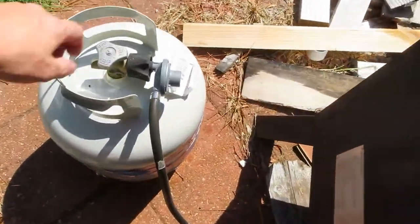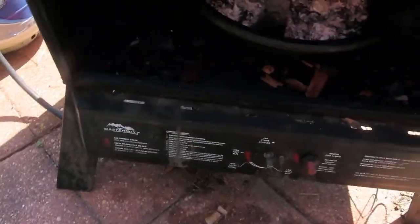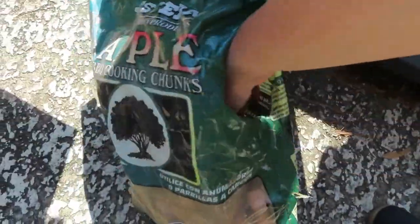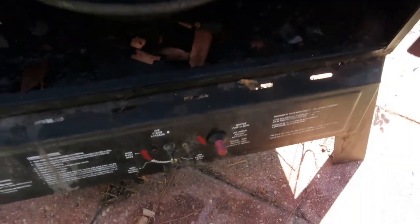All right guys, so we're back outside. Get this going here — start this little fella up. I'm going to take this apple right here — chunks — a couple little apple chunks down in here in my fire.